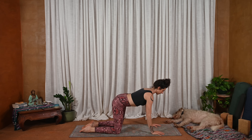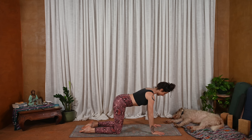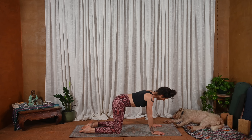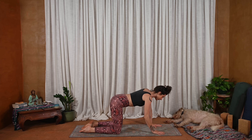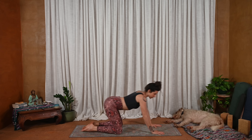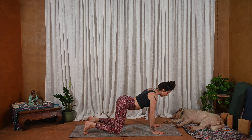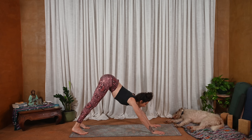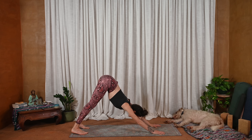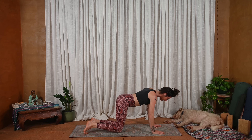Find some wiggle, some movement here. Big rolls of the shoulders, circles with the hips. And then gaze down at your hands and really put the weight into the fingers — especially thinking about rooting down through the front knuckle and the pinky knuckle as well. Tuck the toes. Exhale, lift the knees, send the hips up and back — downward facing dog.